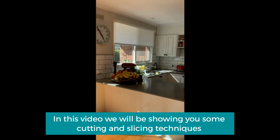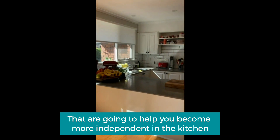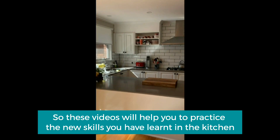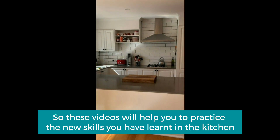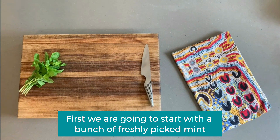In this video we will be showing you some cutting and slicing techniques that are going to help you become more independent in the kitchen. Your occupational therapist will have showed you these strategies in your sessions, so these videos will help you to practice the new skills you have learnt in the kitchen. Please make sure you have someone with you when you try these things at home for the first time. First, we're going to start with a bunch of freshly picked mint.